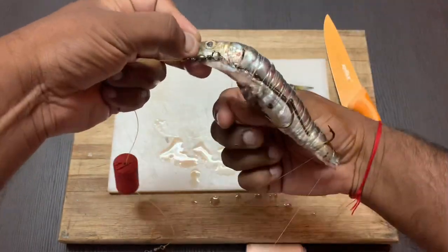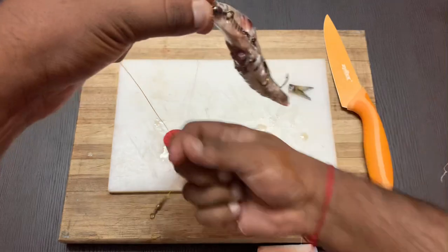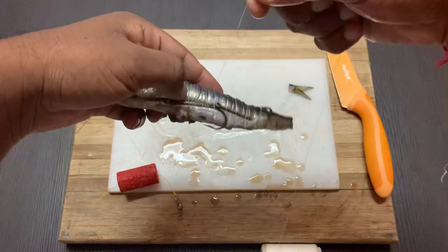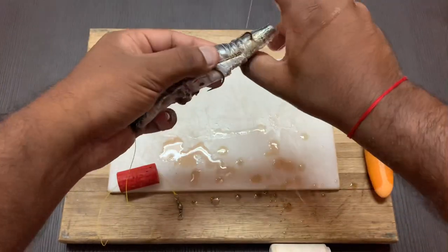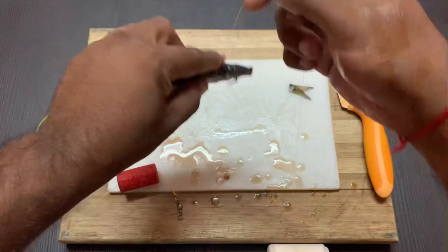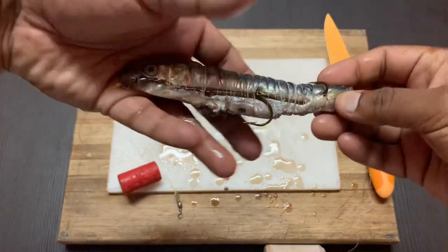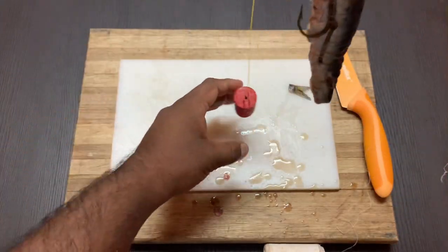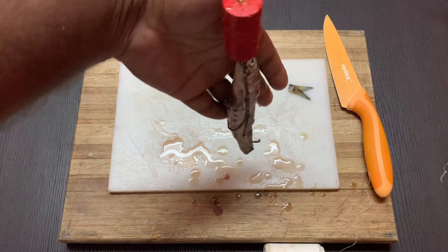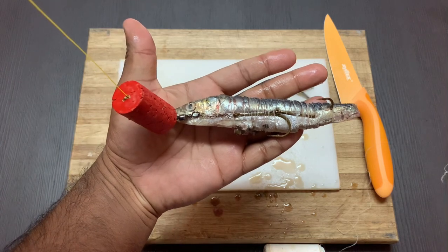This can get messy, so make sure to keep a bucket of water by your side. Hold your cotton and start to wrap it around — make a small little loop, once, twice — put your cotton aside, and that is your full sardine with a float, fishing for shad.